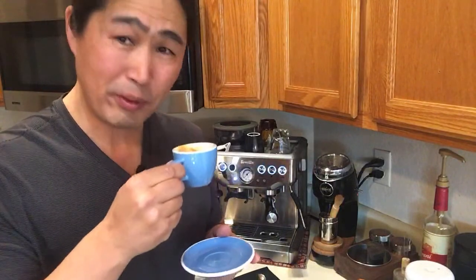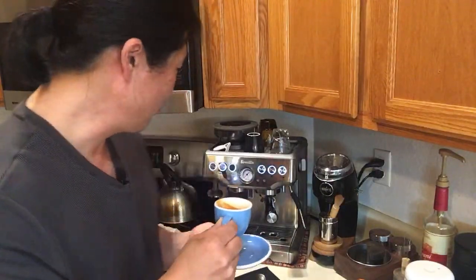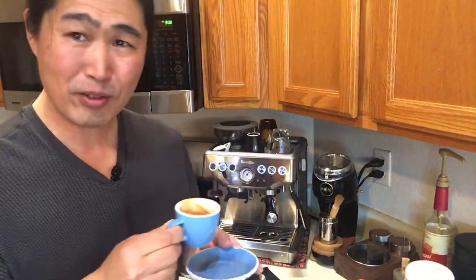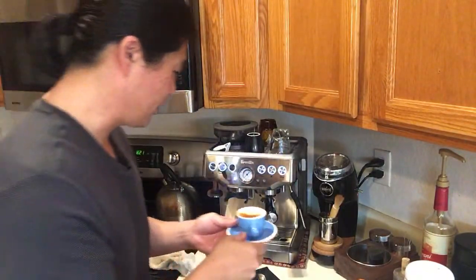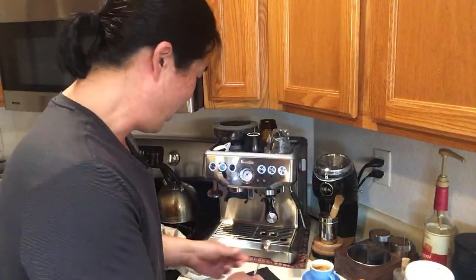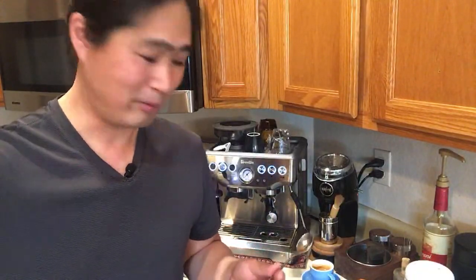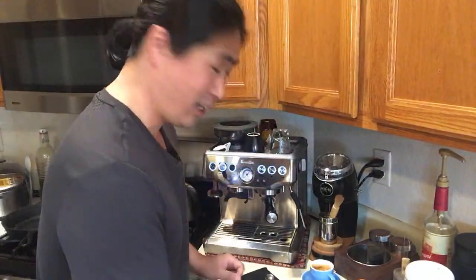If you guys like good espresso, there's nothing like using freshly roasted coffee, freshly ground — it's fantastic, especially in a nice cup like this. It just makes it more enjoyable. Someone asked about my long spoon — I got this from Amazon. I was making a lot of iced coffee for my boys and needed it. Ideally you'd want a shorter one, but I just like using this one.